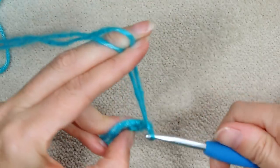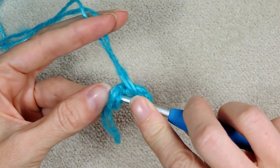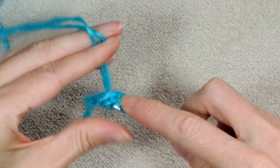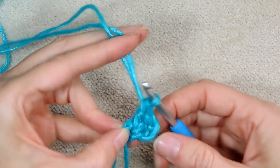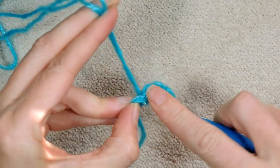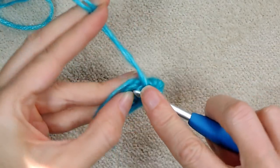Chain three — one, two, three — and make a double crochet right into the center where you're holding it with your thumb and your finger. One double crochet and one more double crochet. So that's a chain three and two double crochets — that's your first shell and the first side of your granny. Chain two, then back into that center, we're going to do three more double crochets.